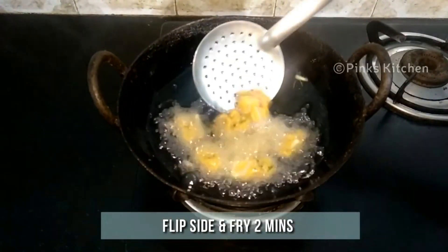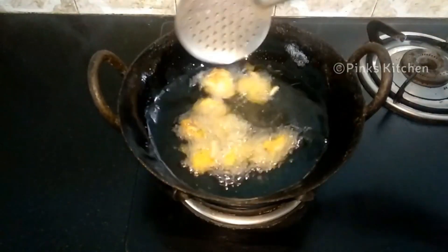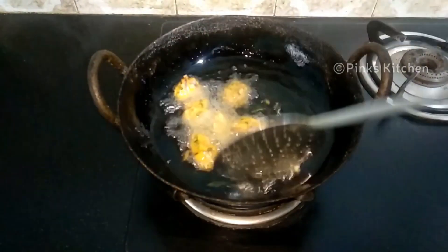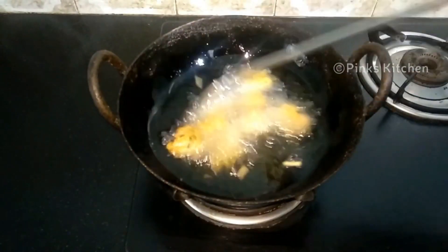After 2 minutes, flip to the other side and let this again fry for 2 more minutes in medium flame. Now the bubbles have settled and the pakodas are nice and crispy. So let's now remove them.